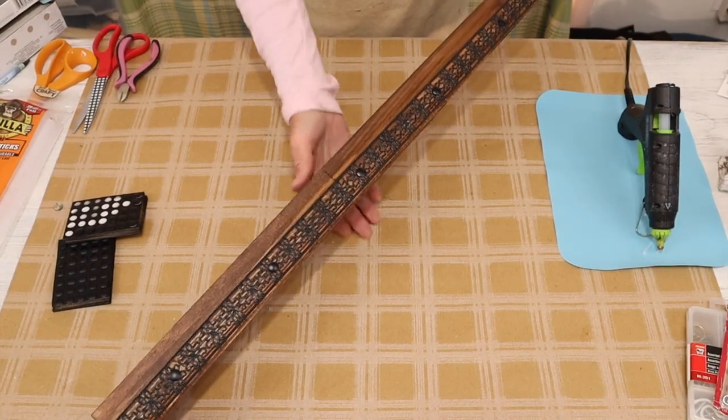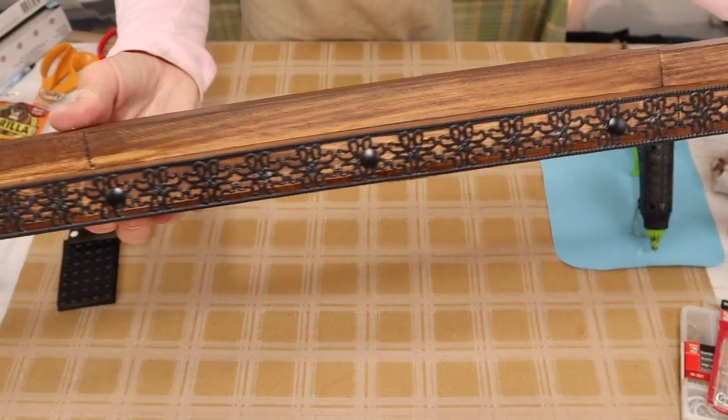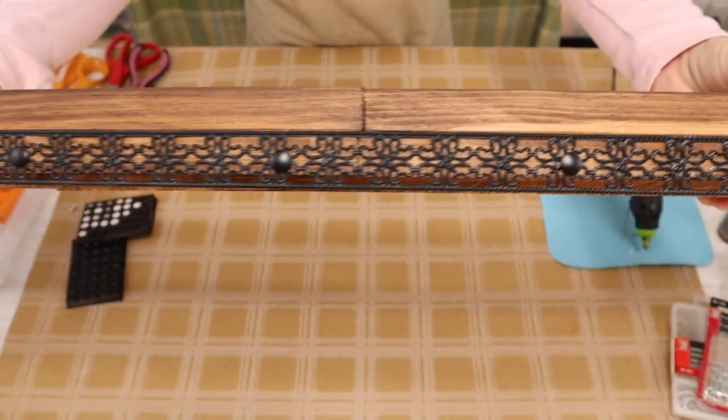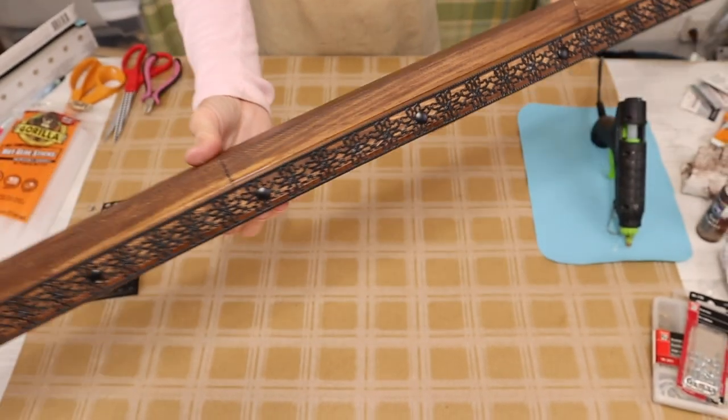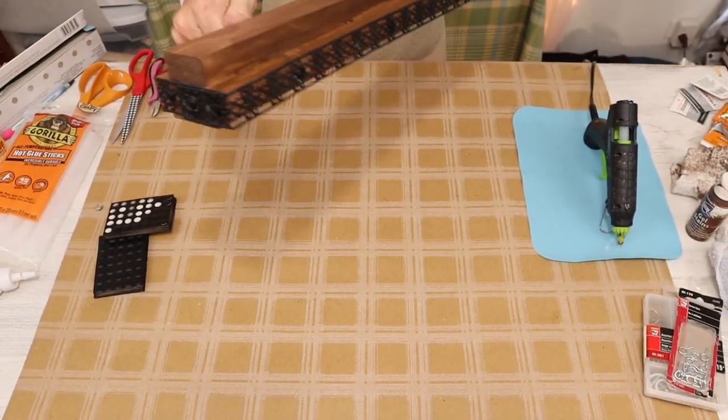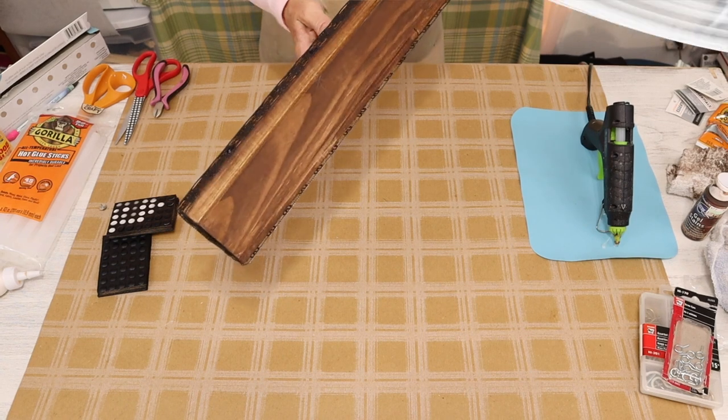I think the finished detail is perfect for this piece. I did every fifth design — there's a flower design on the ribbon, so I just counted five of the little flower designs and then put a thumbtack in.